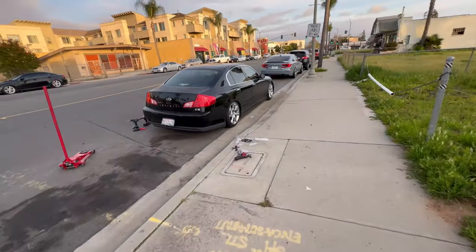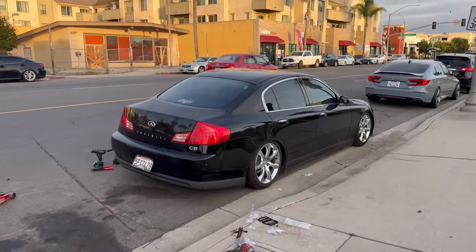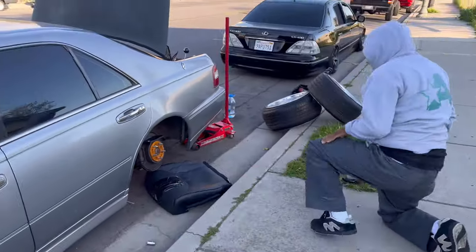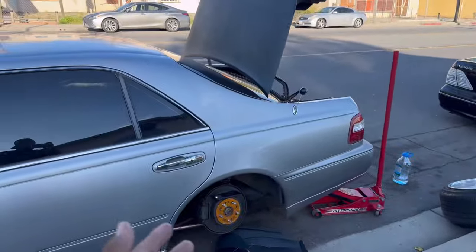Just finished installing that rear lip on the ladies car — it flows good with the whole body. Clean daily, maybe some clears, who knows. We decided to cut the other side, we're only left with one, but he suggested to show you guys the final product for this one.